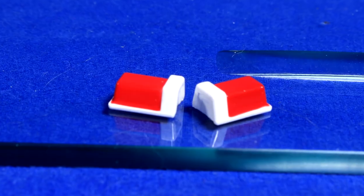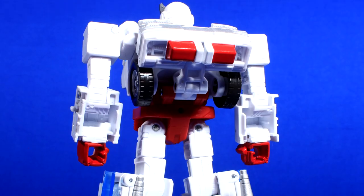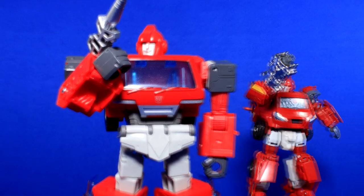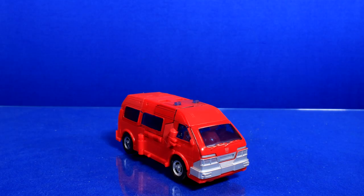Still, the guns can be held, stored on the back, or behind the legs. Ratchet has the bonus of coming with a pair of siren lights that can peg on the same spot on the back as the guns. It's a pretty light loadout, but given how nonsensical their arsenal could have been, I think this is more than okay.